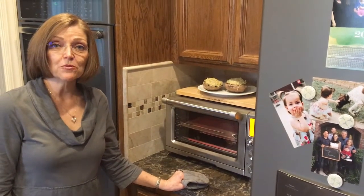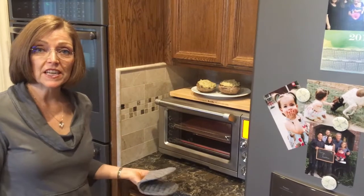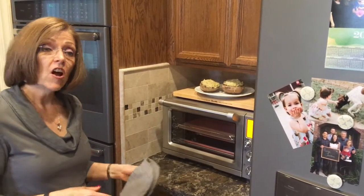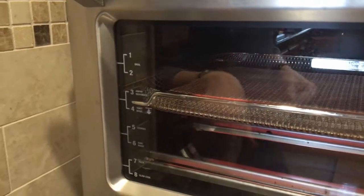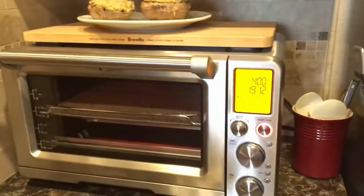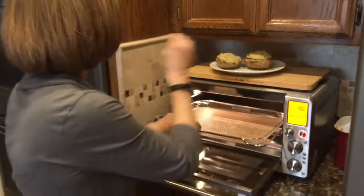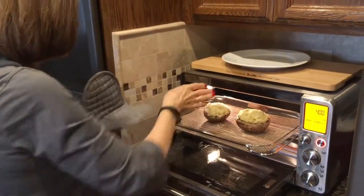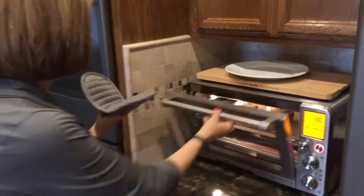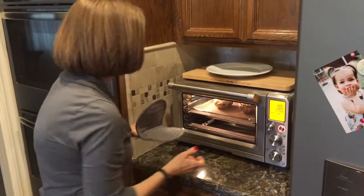The Breville Smart Oven Air has reached temperature — I had it set for 400 degrees. I have the air frying rack in there. On the air frying setting you can see where to place it. I have air fry selected, and you have to go ahead and pick some time while it's preheating. So we're just going to put these in here like that, close it, and adjust the time down to 18 minutes.